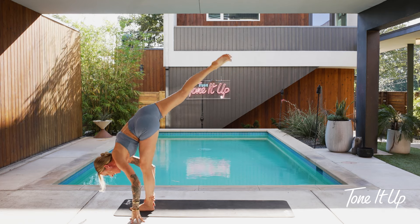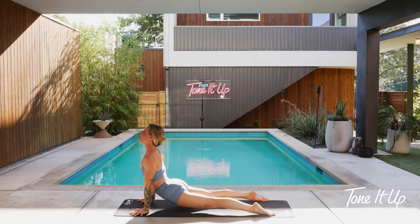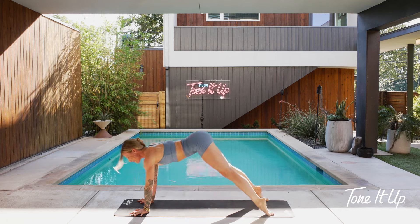One more breath in. Chaturanga — go right into high plank, moment of strength. Chaturanga — exhale, low plank. Upward dog. Downward facing dog.